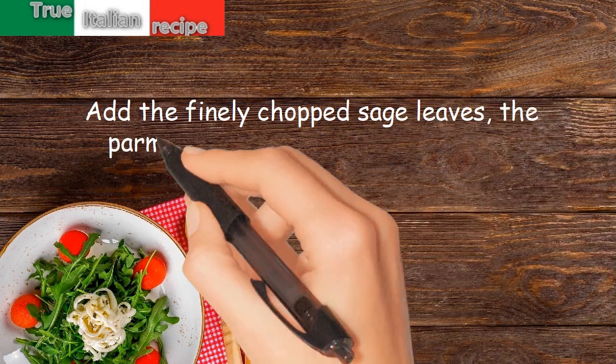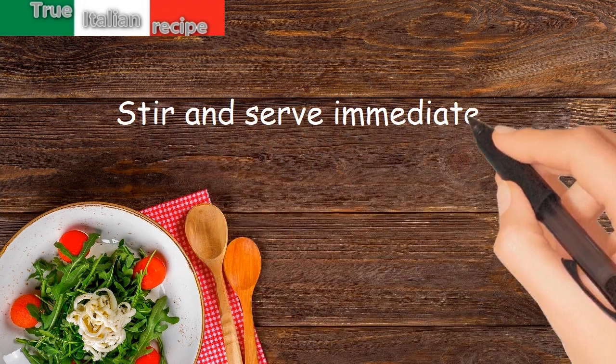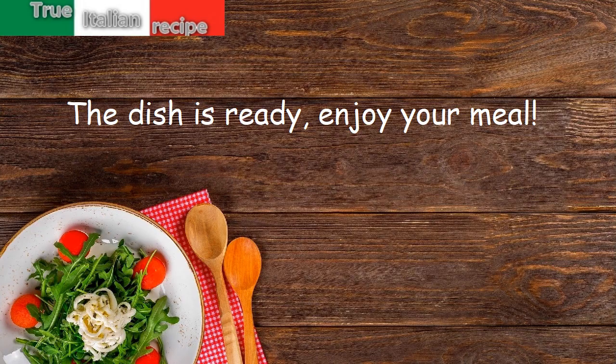Add the parmesan and a sprinkling of pepper, stir and serve immediately. The dish is ready — enjoy your meal!